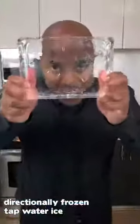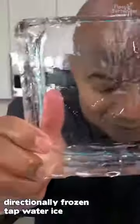So guys, at the end of that explosion, we have this — a nice, clear, see-through piece of glass.